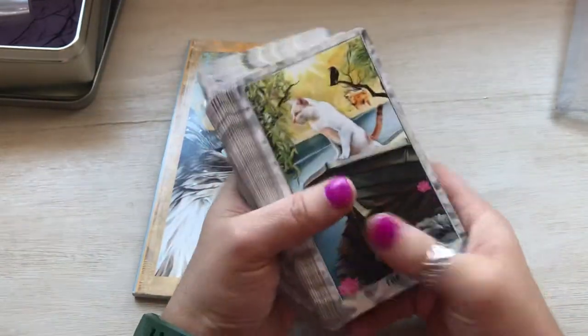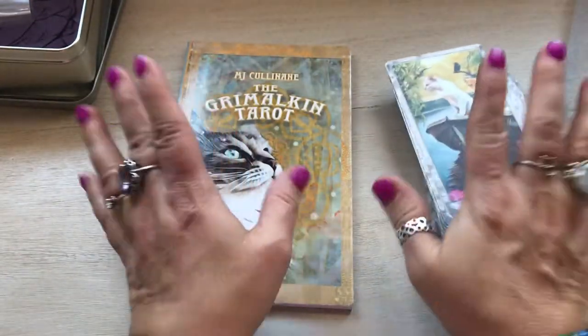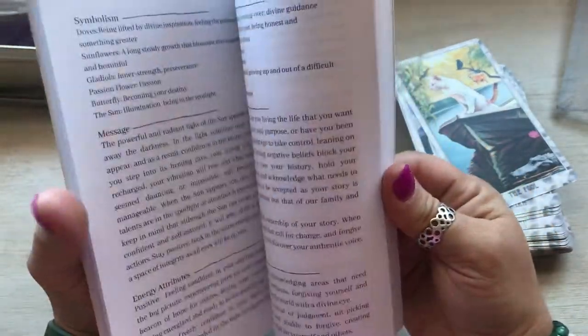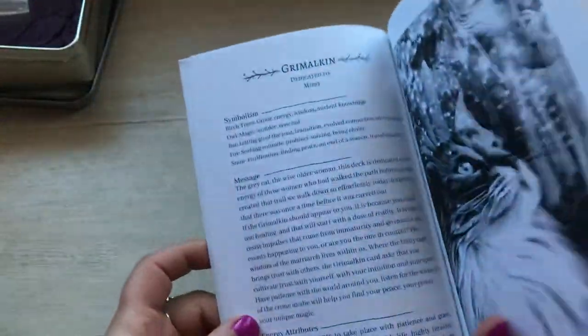I'm going to read on — we'll read the Grimalkin because that's what it's called.